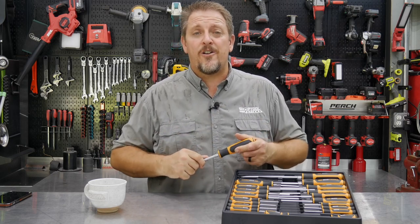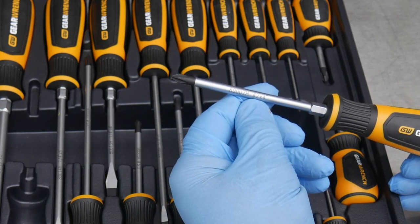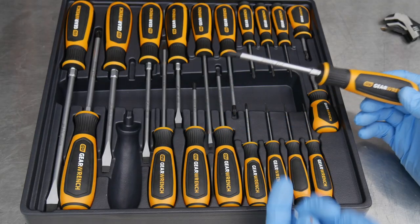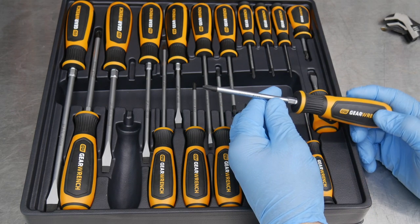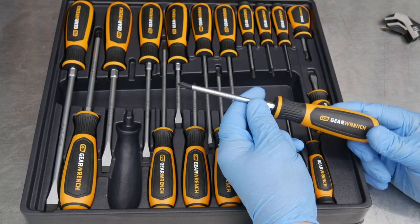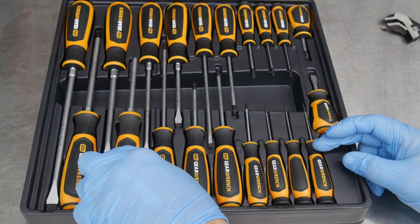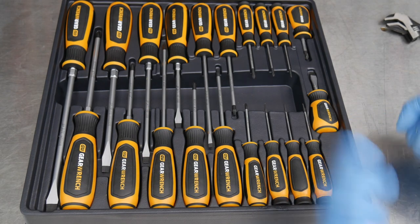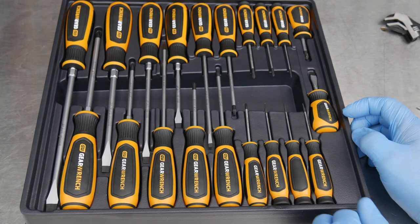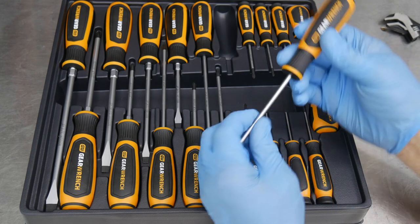The laser-etched sizing is a pretty cool idea. Even though on your most-used screwdrivers the etching will probably fade away over time, if it is your most-used one you probably already know what size it is. It could be useful if you needed to tell somebody to come get you a certain size screwdriver.